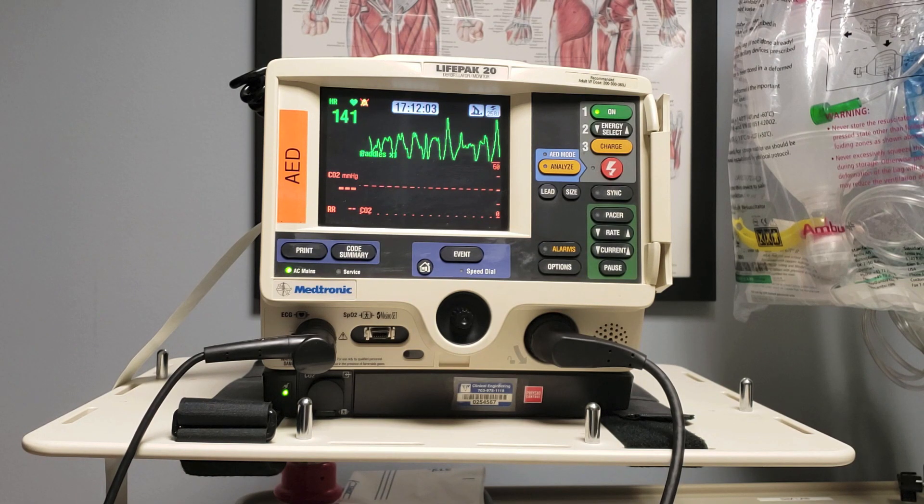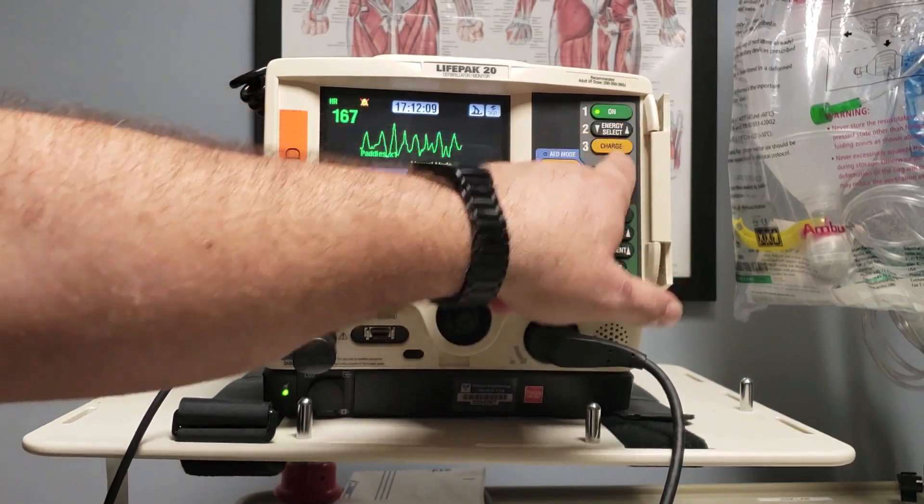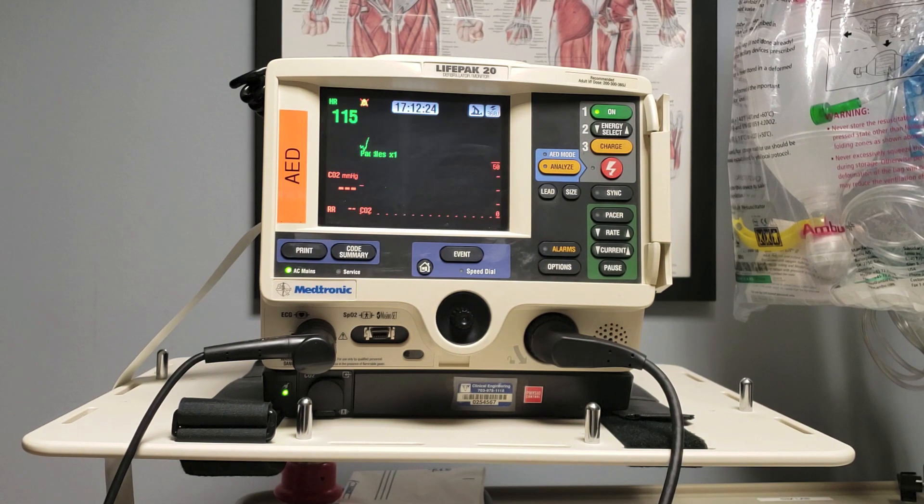We're still in V-fib and the provider is asked to go to the maximum of 360 joules. Charging to 360. Charging. I'm clear, you're clear, we're all clear. Energy delivered. And that is how to defibrillate a patient with the LifePak 20. Please let me know if you have any questions. Thank you.